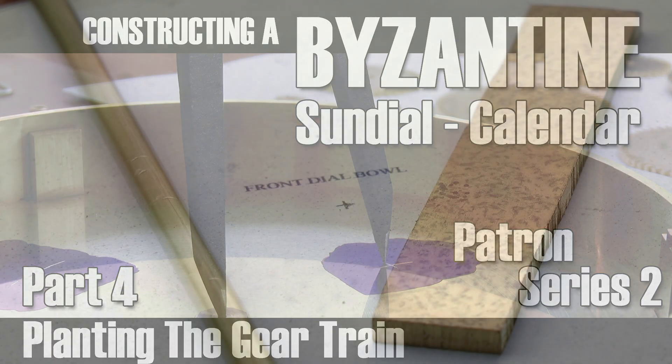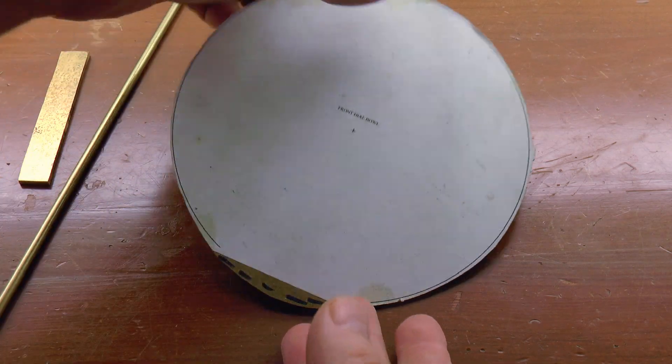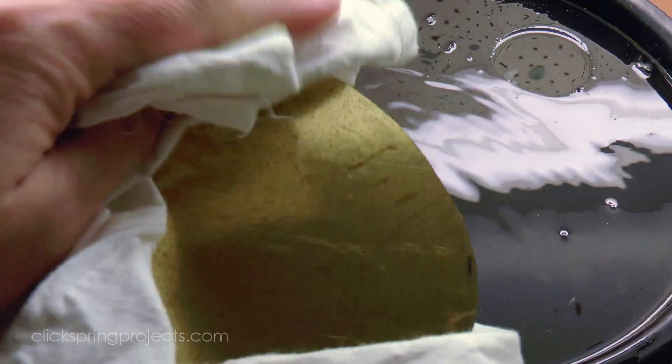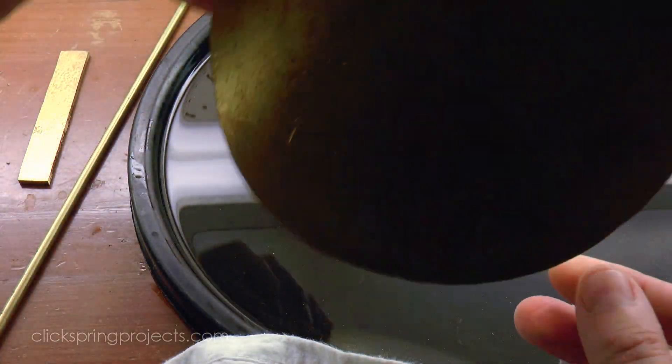G'day, Chris here, and welcome back to Clickspring. I mentioned in the previous episode that the calendar gearing is effectively contained within a sealed housing, that consists of the main bowl and the circular plate that will eventually become the sundial. So with the bowl formed, it's time to bring that dial plate to size.